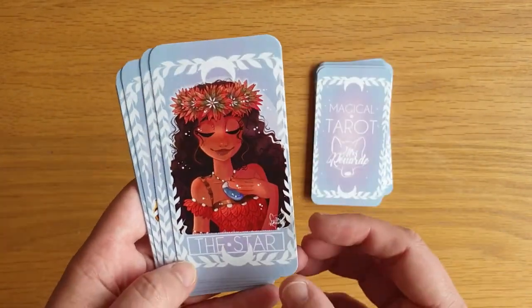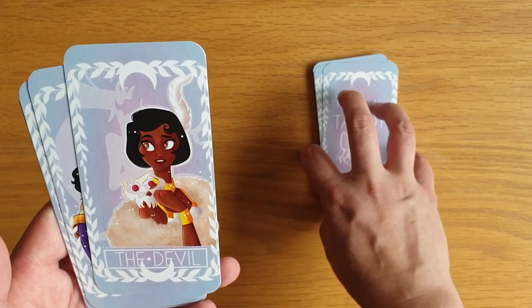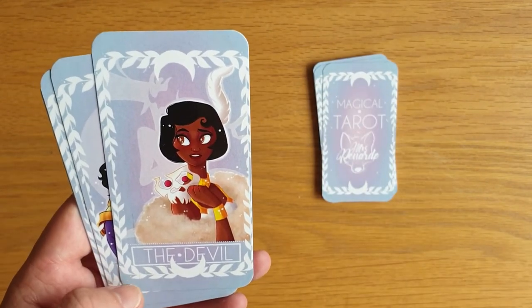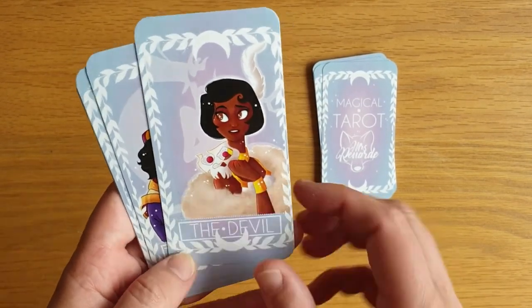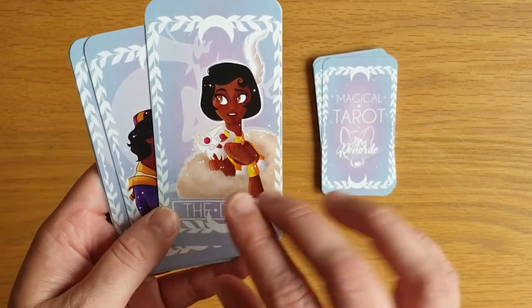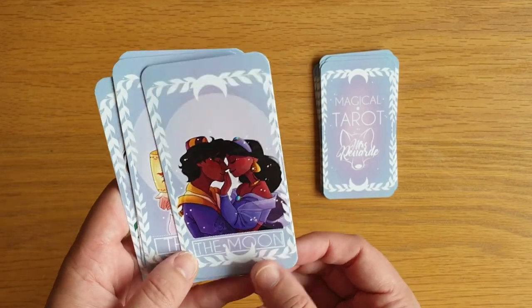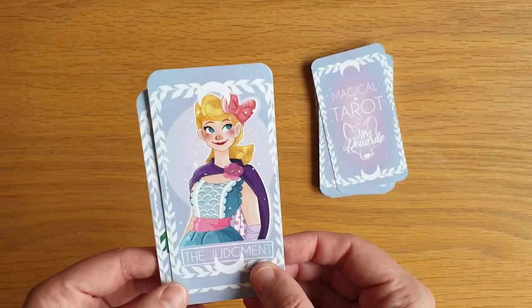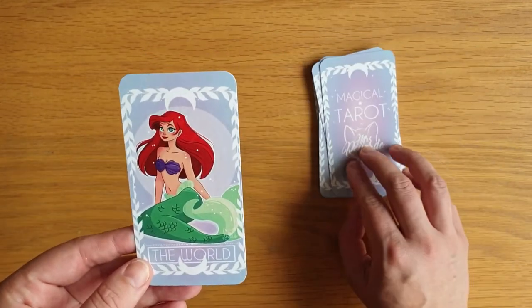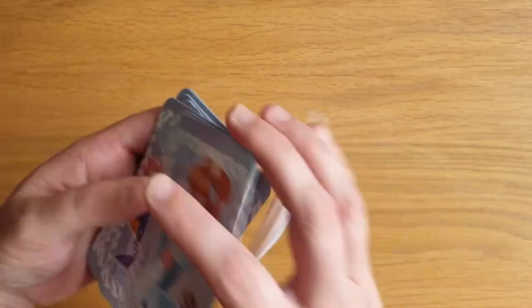The Tower is Esmeralda from Notre Dame — I think, though it could be a princess from a newer film. The Star is Moana — beautiful. The Devil is the daughter of Doctor Facilier from Princess and the Frog — she's in Descendants, I think. The Moon is Aladdin and Jasmine — Jasmine is my favourite Disney princess, I always wanted to be Jasmine. The Sun is Rapunzel, Judgement is Bo Peep, and the World is Ariel. So it is a major arcana only deck — lovely to shuffle!